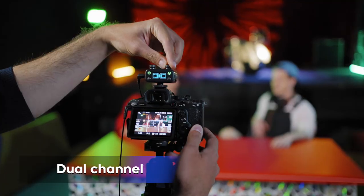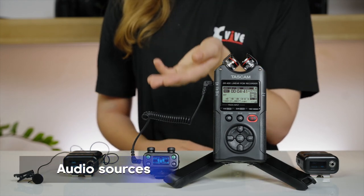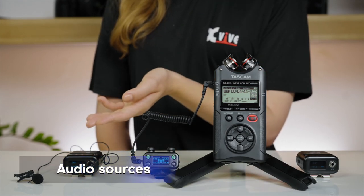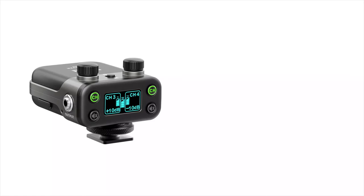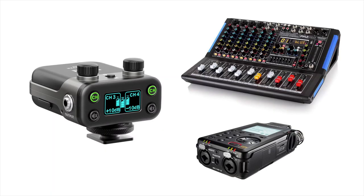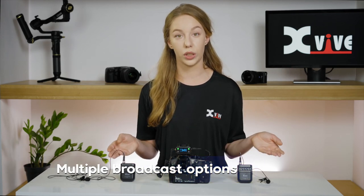The system's dual-channel receiver allows you to connect to two U5 transmitters for interviews and two-person broadcasts. Or the receiver can simultaneously receive signals from one microphone and one other audio source, such as a mixer or audio player. Instead of sending its output to a DSLR or video camera, the receiver can be connected to an audio device such as a mixer or audio recorder. The U5 system also allows you to send a wireless signal from one transmitter to more than one receiver, letting you broadcast to two cameras at the same time, or one camera and one audio device, or two audio devices. The U5 wireless audio for video system is designed to make your next video sound great easily. Thanks for watching.